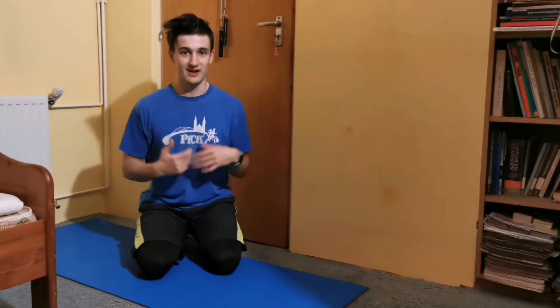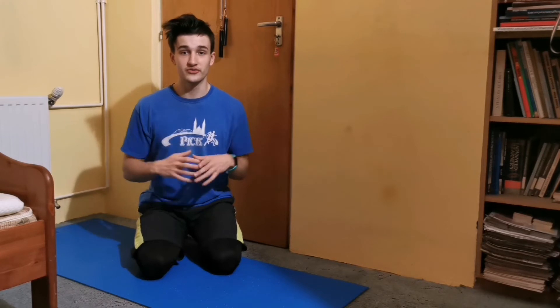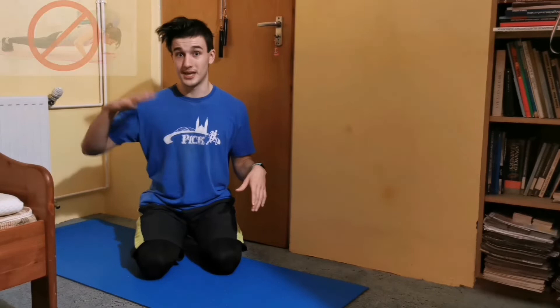Hey guys, how you doing? Milan here and welcome back to my channel. So today I thought that I would share the workout which burns the most calories. The reason why I think this workout is relevant at this time of the year is because during Christmas time we tend to eat a lot and work out not so much.